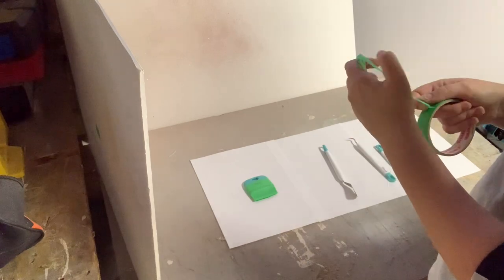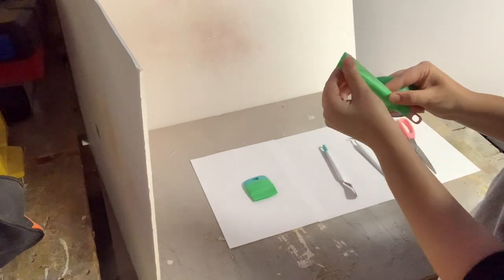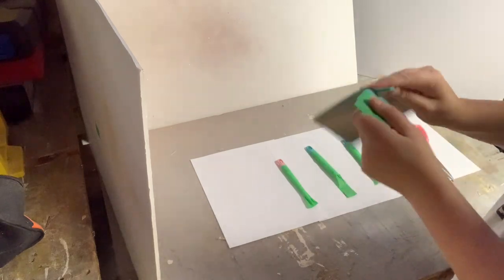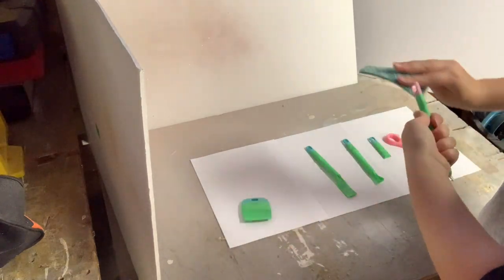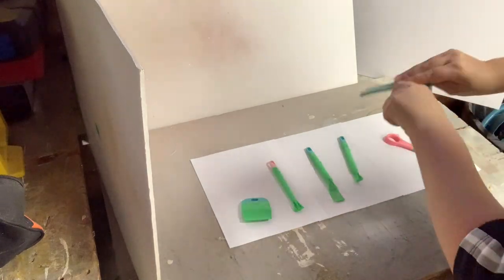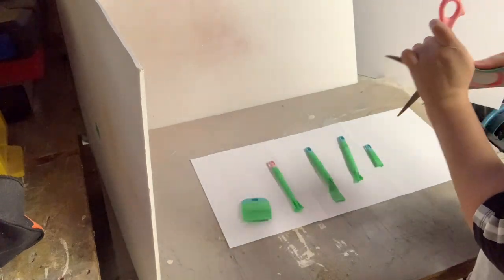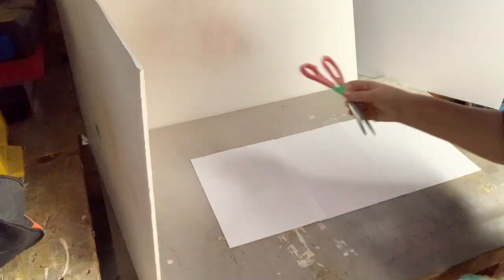Once I was done taping them off, I realized I probably should have given everything a light sanding first. You can do the sanding before or after you apply the tape — it's completely up to you. I ended up doing it after, and I used a very fine grit sandpaper. Then I took all of the tools over to my laundry room and gave them a quick wipe down so there was no sanding dust on any of the tools.